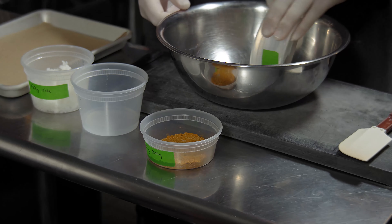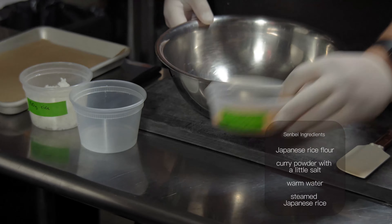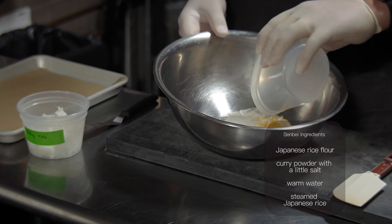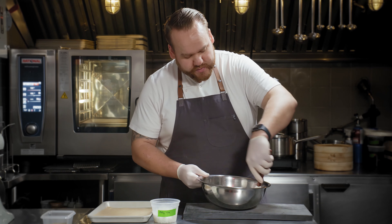We're going to start by making senbei. We'll start with rice flour. This is a curry powder with a little salt and warm water. First, mix this into a paste.